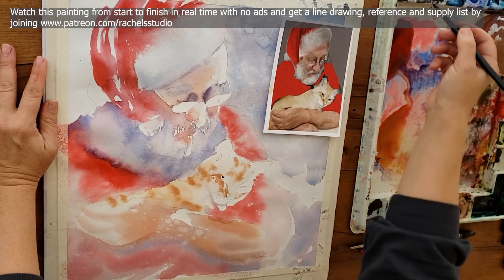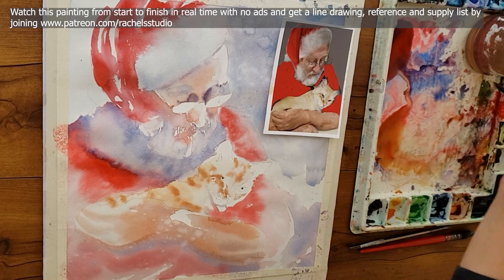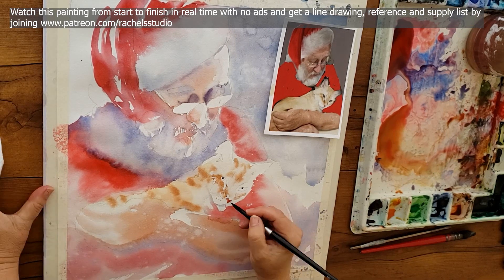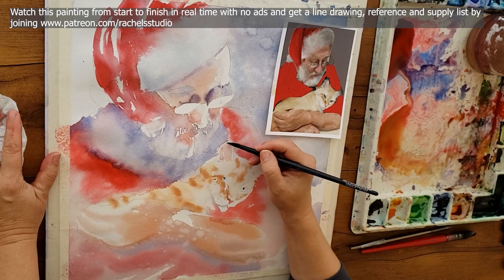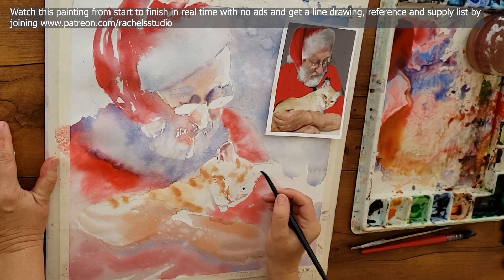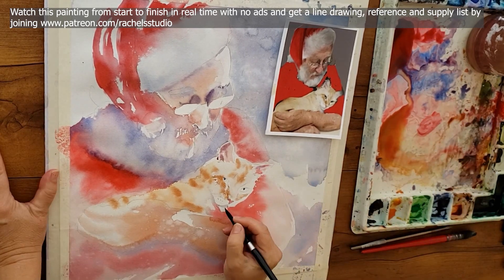This leads me into my second tip: have mostly soft edges with a few hard edges. You can have soft edges and disappearing edges — both are important, and a variety of edges is so important. I made a video about different ways to create soft edges and I'll link it here. When you click the link it will not take you out of this video — it will just queue it up so you can watch it next.